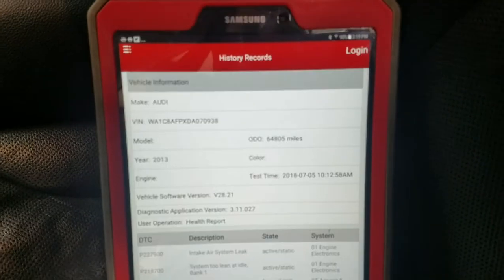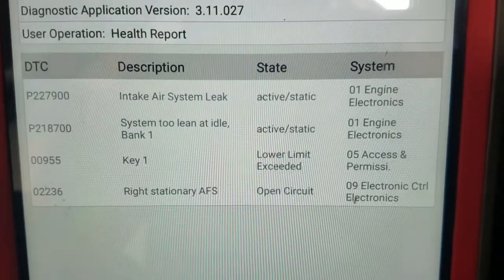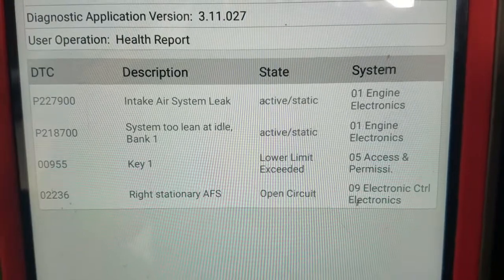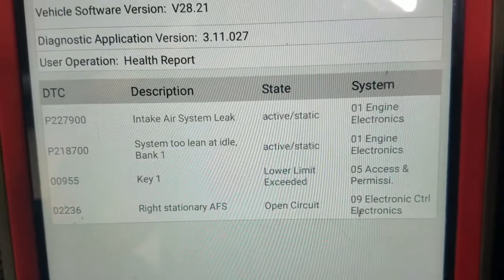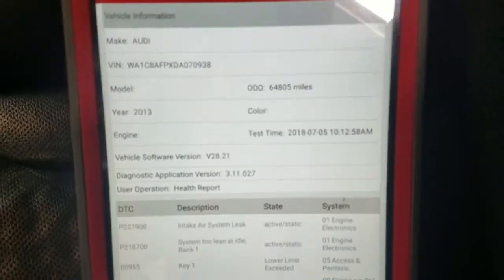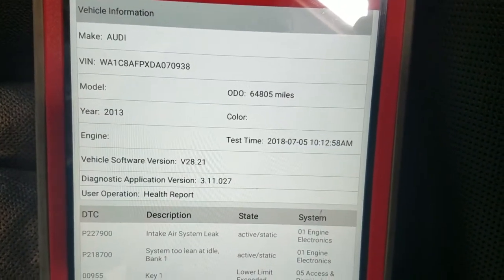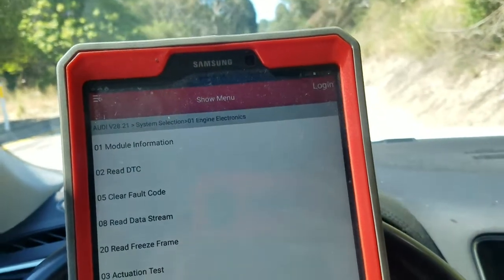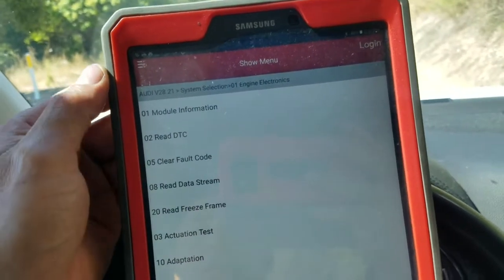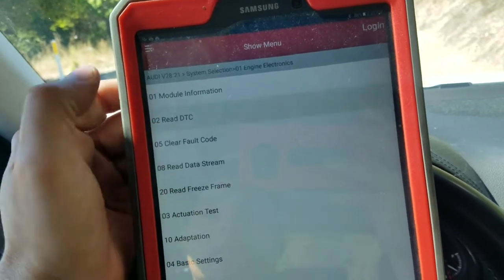These were the codes that we had in the system. Something else I wanted to show here about checking for codes - I am on the enhanced mode, and we are going to see here when I read DTCs.